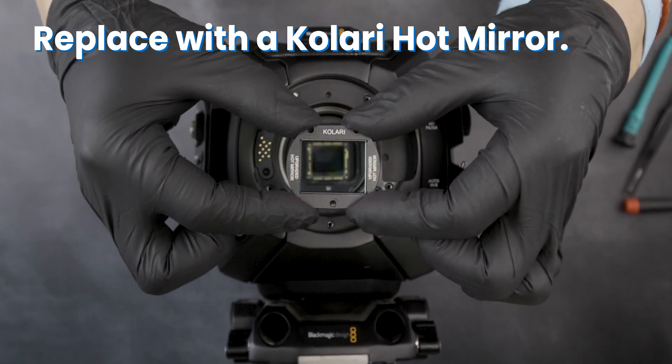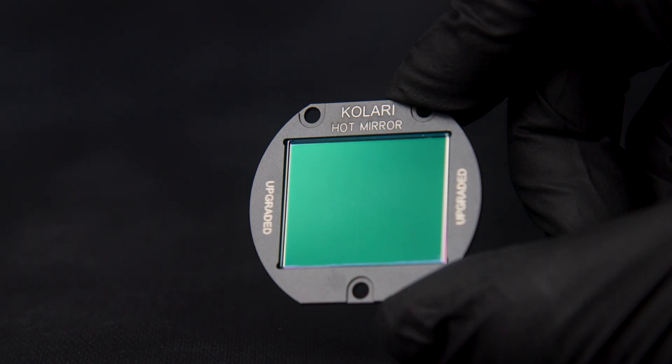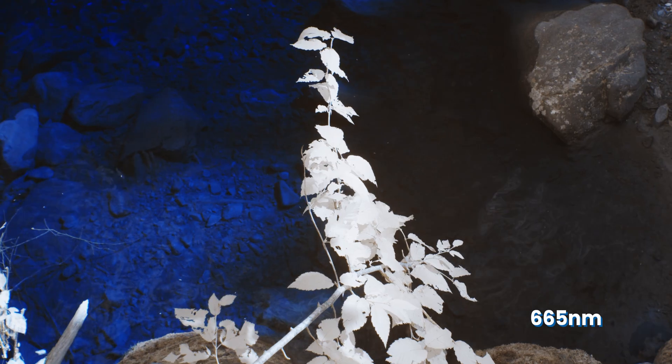Replace with a Kalari hot mirror. We offer replacement hot mirrors designed to match the color of the original Blackmagic hot mirror, upgraded hot mirrors that block all infrared light, clear full-spectrum glass, and infrared options.